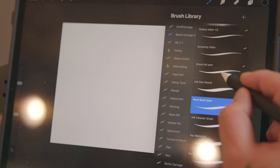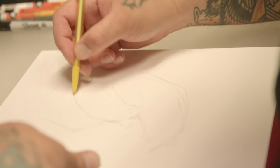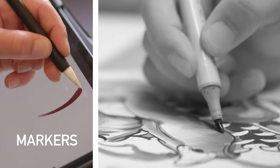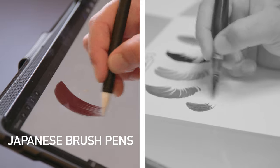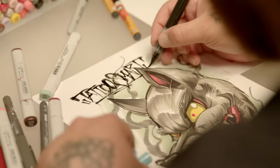Each brush is unique in itself from texture to nib shape, all of which were created by me. If you've been looking for Procreate brushes that closely replicate natural media like markers, spray paint, ink pens, pencils, Japanese brush pens, airbrushes, and watercolor washes, then this is the set for you.